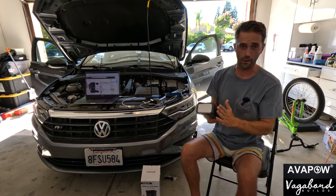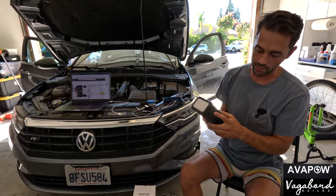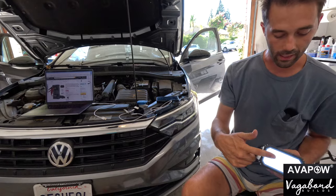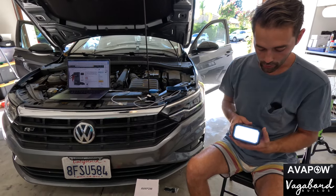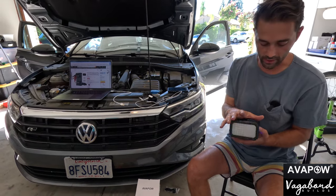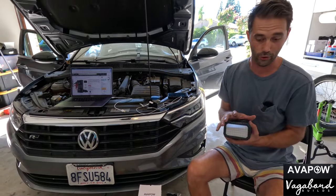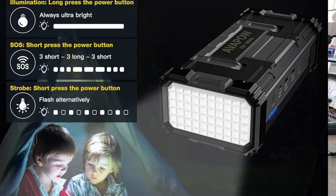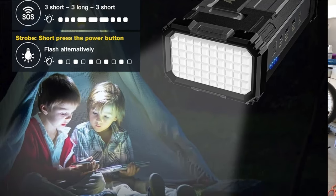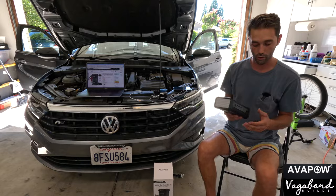One more feature to finish off: if you press and hold the button for three seconds, you get a floodlight — a super-illuminated LED light that helps you at night if you're stuck on the road. Press it again and you get an SOS light for safety. Press it again and you get a strobe light — useful for catching attention on the side of the road, or if you want to feel groovy and dance in your garage. Press it one more time and it turns off.